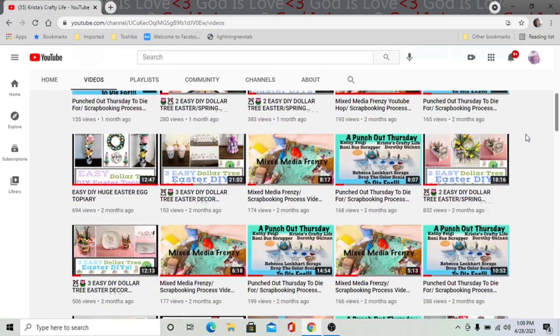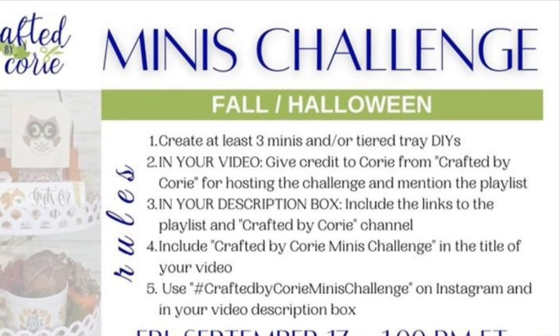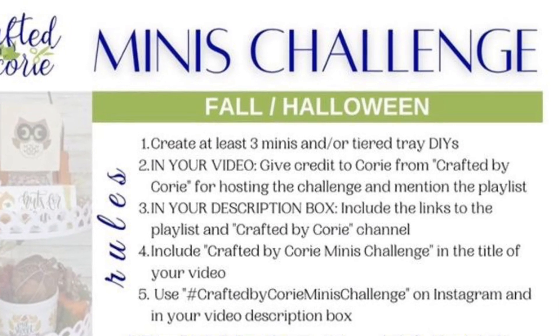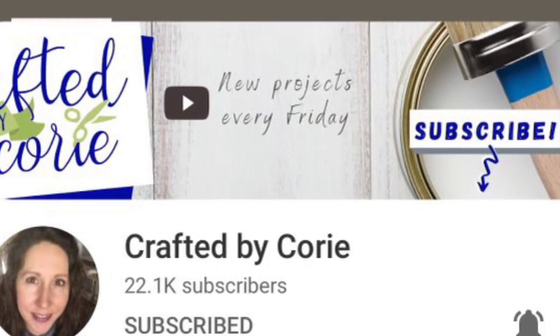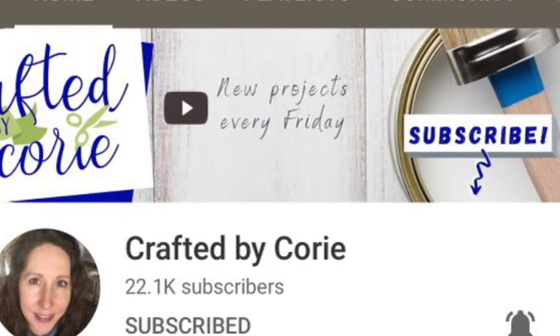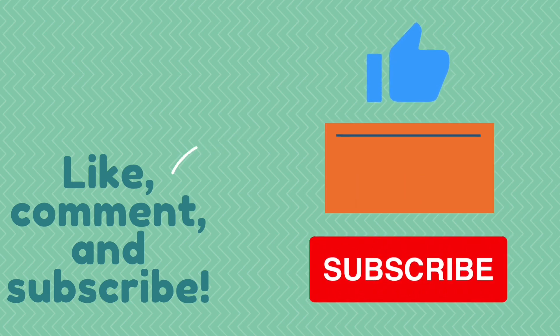So today is all about the Menace Challenge. This one is about fall and Halloween and what we do is we take crafts that are mini and we make some crafts with them. This is hosted by Crafted by Corey and I'm going to have the link to her channel down below. Plus I will have the playlist to everyone who is participating in the link down below as well.